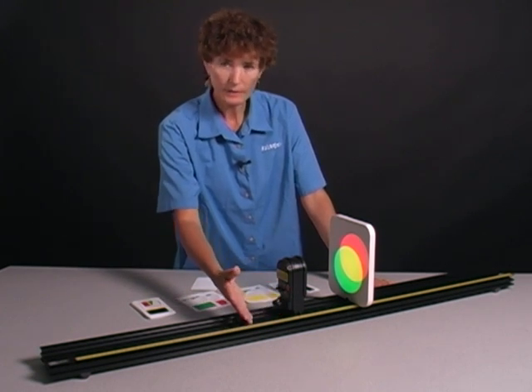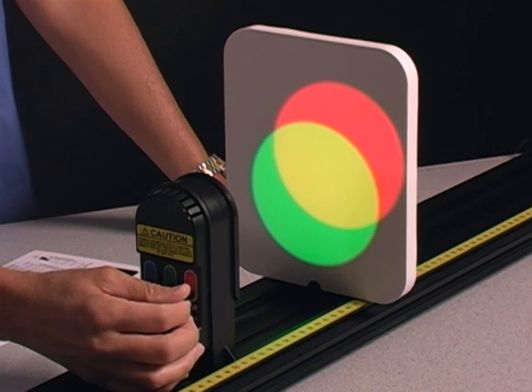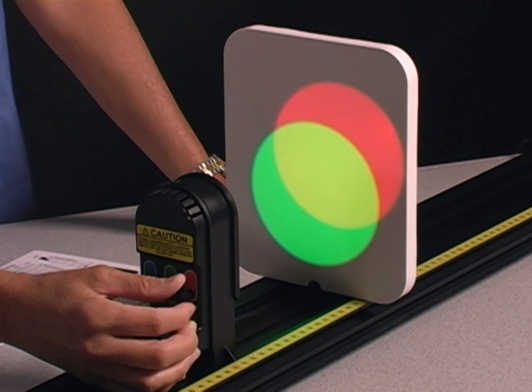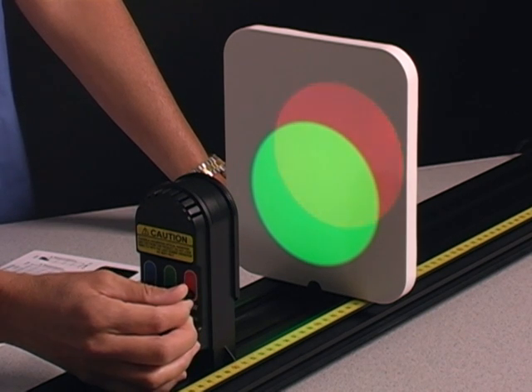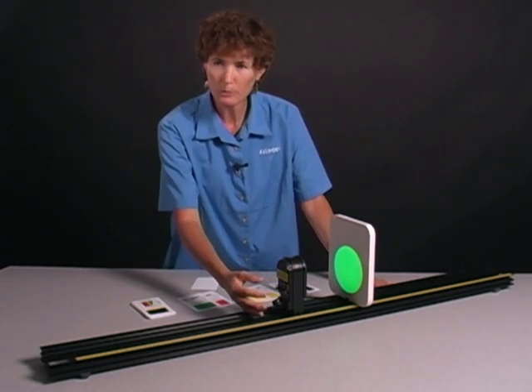I had the red light on and I brought up the green light. Now suppose I turn down the red light — let's see what happens to the yellow color. As it goes back to just green, it fades through a series of more and more green colors, almost a lime green.